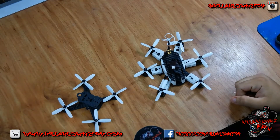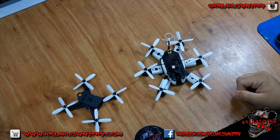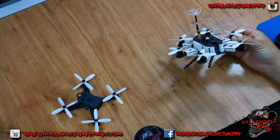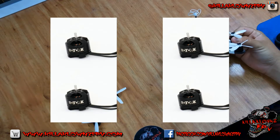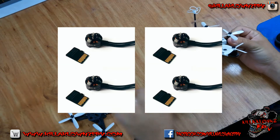Hello everybody again, this is Jerry with Kill the Clowns FPV. Today I wanted to show you guys a comparison between the Rotor X 1105B 6500KV and the 1102 8500KV, both from Rotor X.